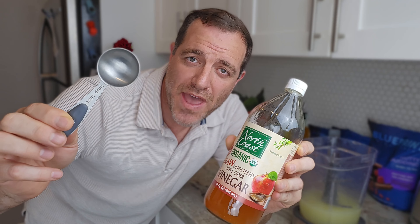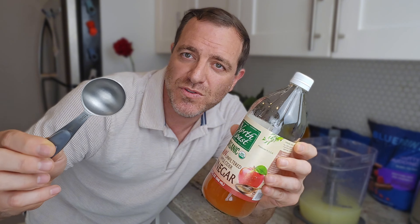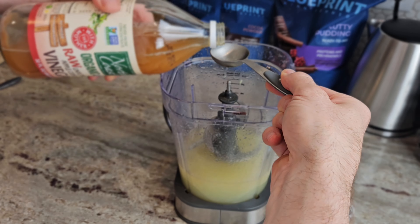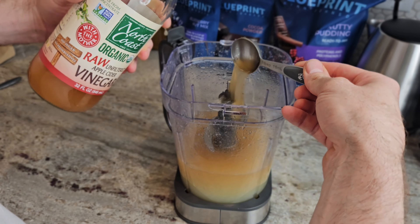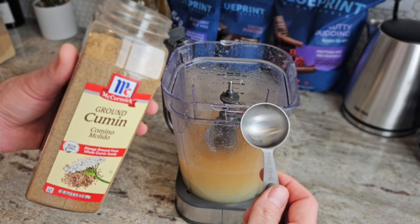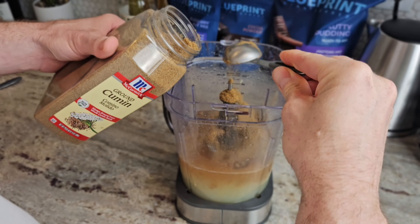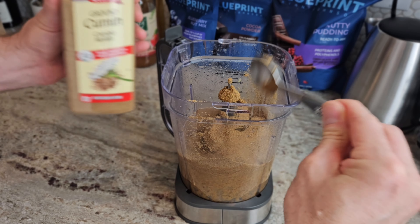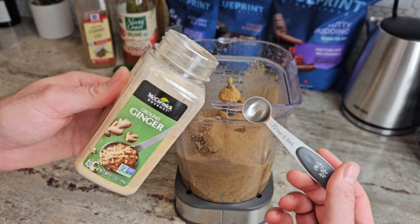Now let's pour the apple cider vinegar. Because we used 24 lemons, we're going to use 24 tablespoons of apple cider vinegar. Now let's pour 24 tablespoons of ground cumin.